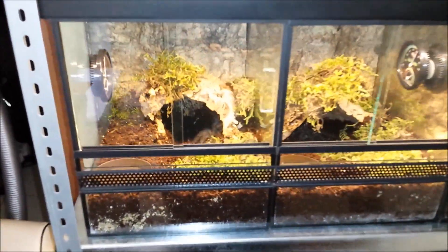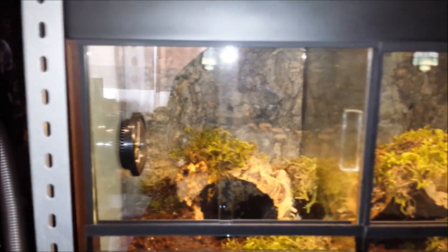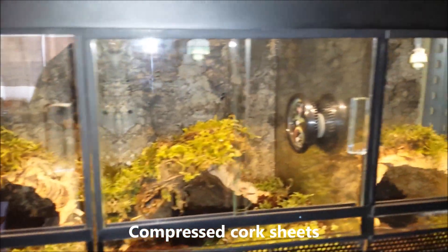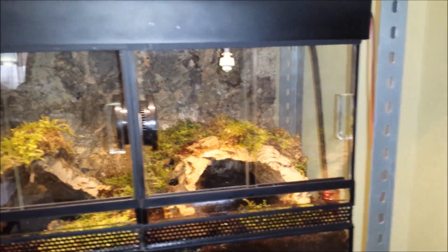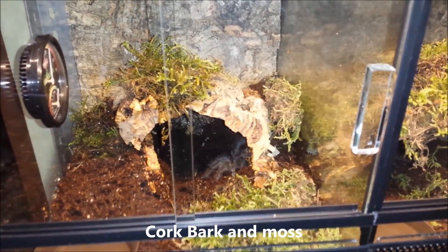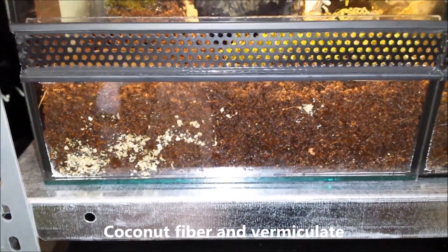So back to the enclosure. The background is compressed cork pieces — it gives a really nice naturalistic look. The decoration is cork bark and some moss. The substrate is coconut fiber with a bit of vermiculite to keep the humidity.